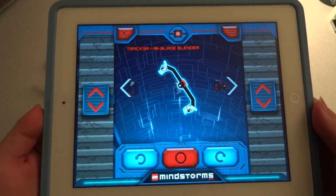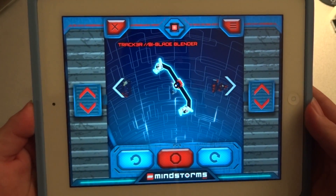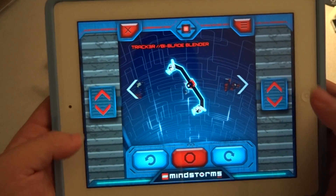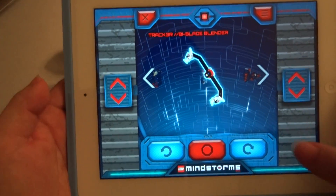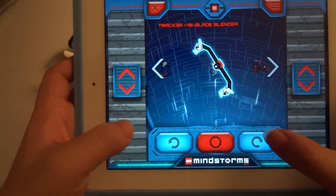this is the interface you'll get for controlling the robot. These two sliders are for the motors on each side, and this is for the spinning blades.